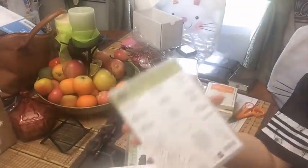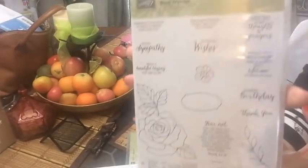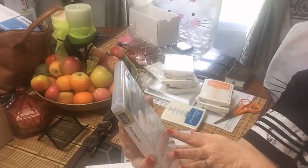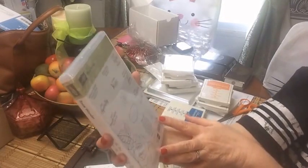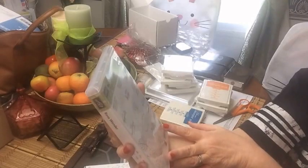Then the Rose Wonder stamp set - this has the most beautiful sentiments on it. It's got 'somehow God knew I needed a friend just like you,' 'with sympathy,' 'what a beautiful blessing you are to me,' 'for some things there are just no words,' and 'wedding wishes.'